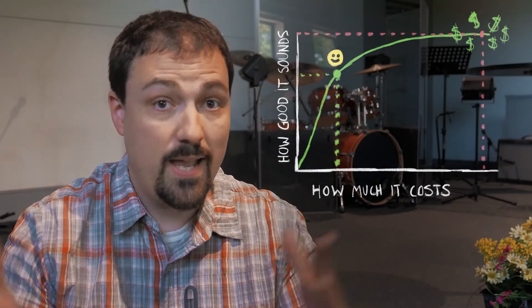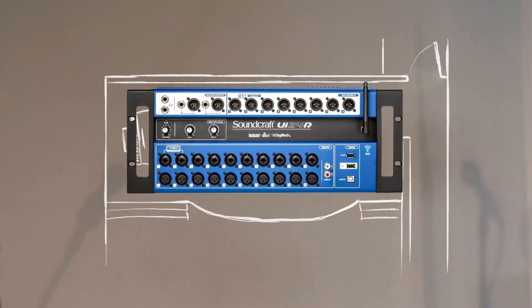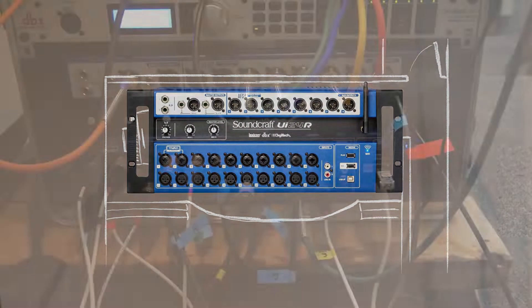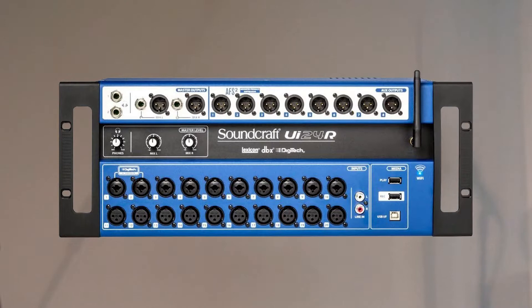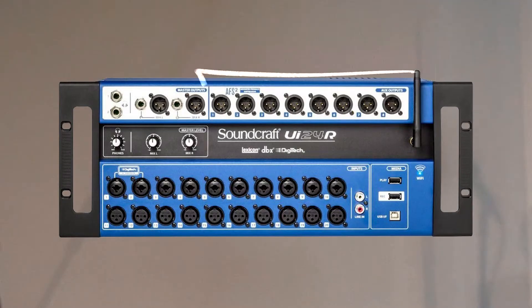That's behind the way our sound system is set up. Here's a simplified overhead schematic. Here's the platform, and here's the backstage room. At the heart of our sound system is the digital mixer, the Soundcraft UI24R, which sits in the bottom of the rack at the back room. It's got basically 20 inputs, two main outputs, and eight aux outputs.